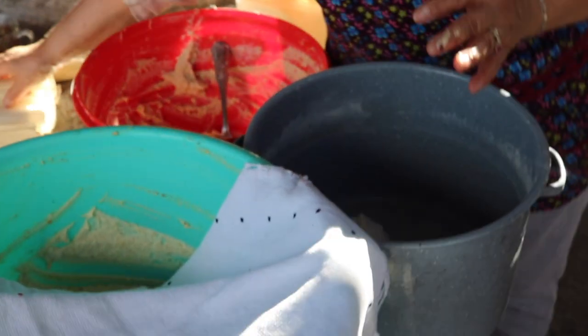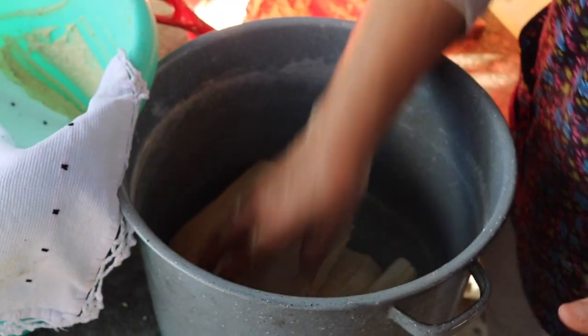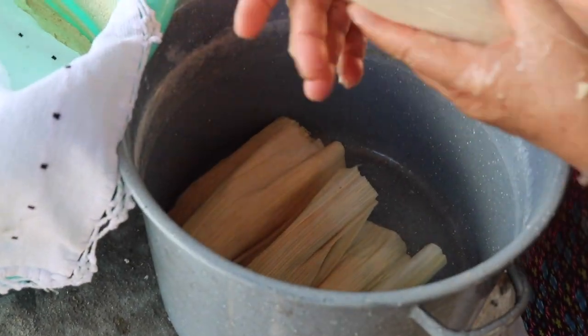Después de un momento, así es como se hace el gancito. Ay, qué ricos van a estar los de gancito.